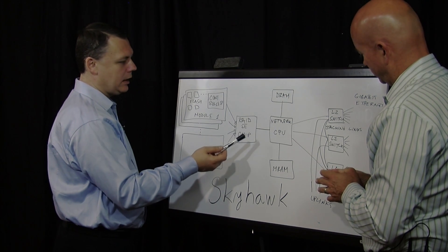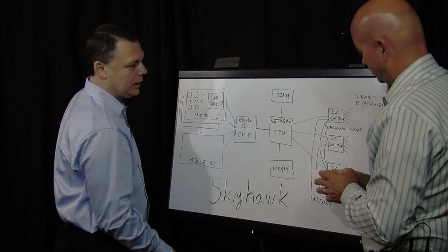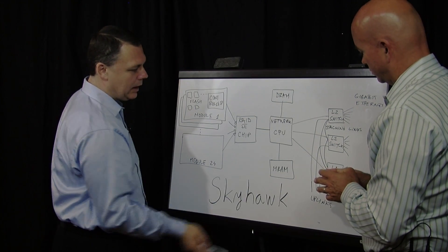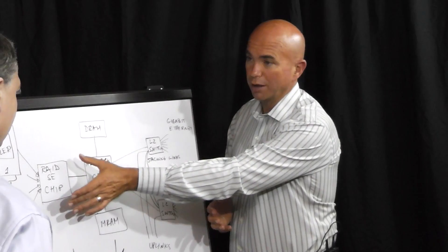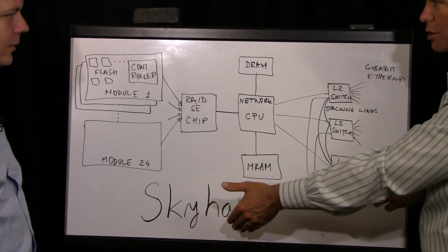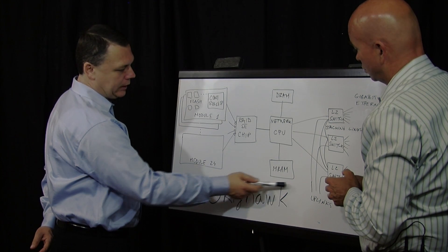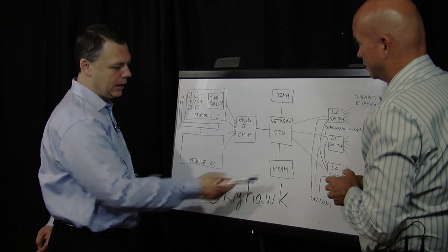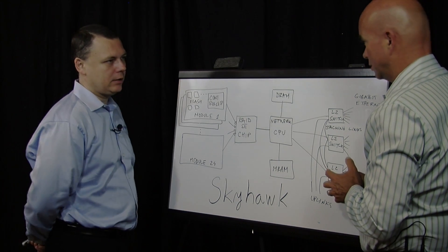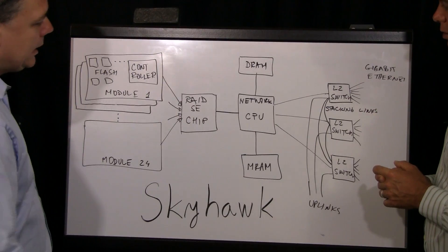The benefit of the network processor over a general-purpose processor is that it is optimized for high-performance networking. Our product produces 4x1 gigabit links and 3x10 gigabit uplinks. So essentially you have a network switch built right into the Skyhawk device itself. For protecting data in the case of power failure, we have magnetic RAM — MRAM — in our product, which is a component from Everspin.